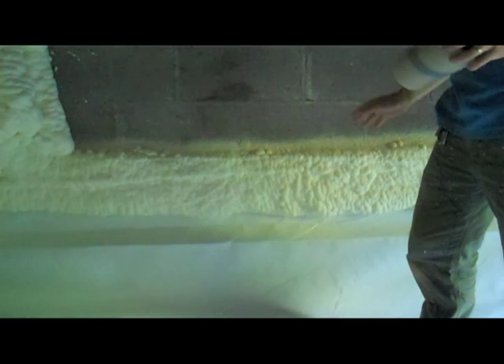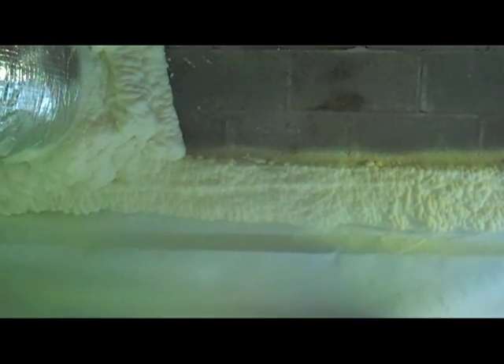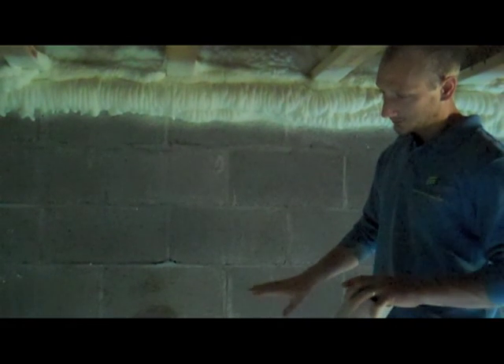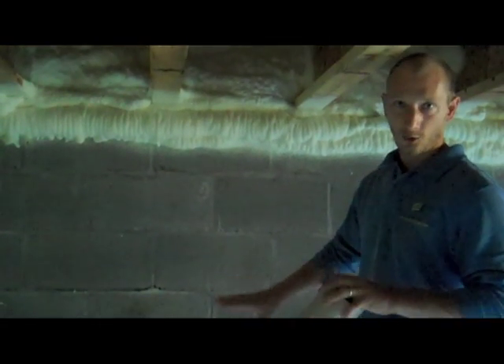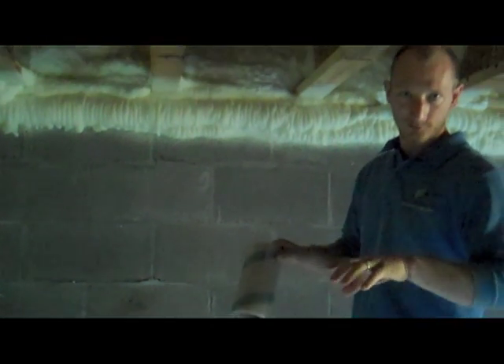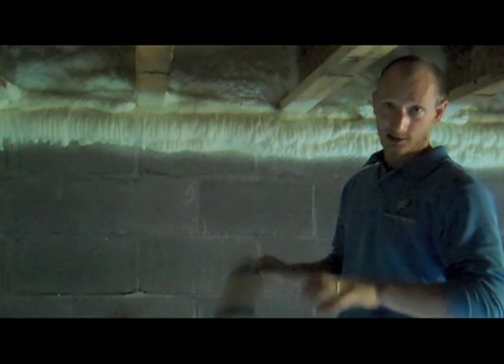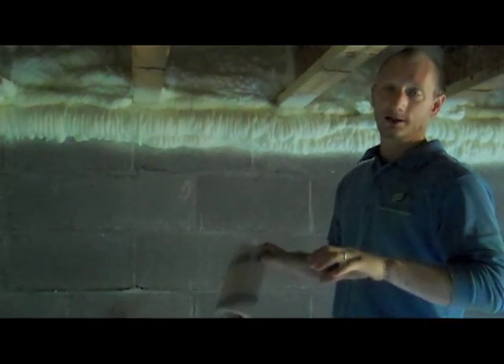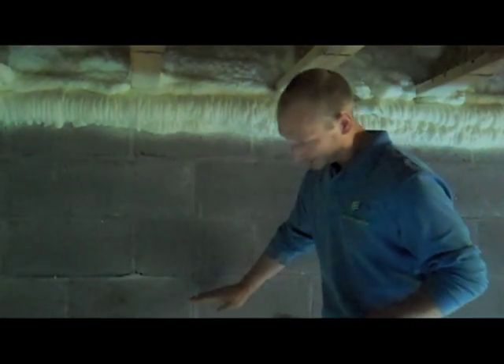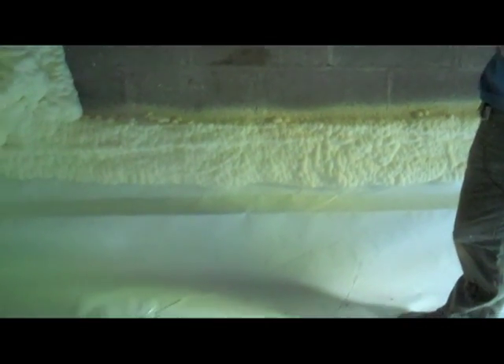Spray foam adheres to just about anything. It's a permanent, inert product, so unless someone comes in and physically removes it, it's not going to go anywhere — just another way to assure that this plastic always stays fastened. In a conditioned crawl space, the vapor barrier is the most important part of the entire crawl space because it's what's really controlling indoor air quality and also soil moisture. So you have to make sure that it's sealed appropriately. That's why we took it at least six inches off the wall. All of our seams are overlapped by 12 inches and then taped, again using a high-quality tape.